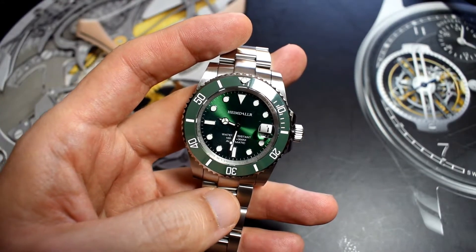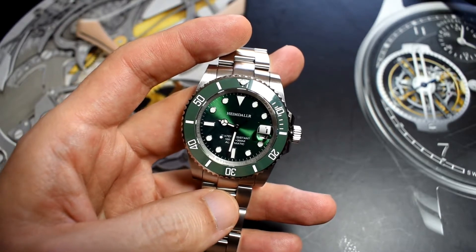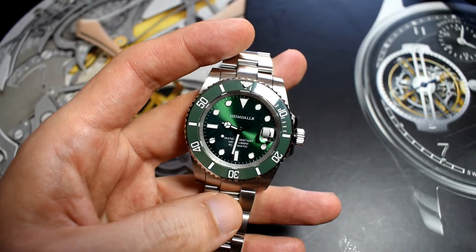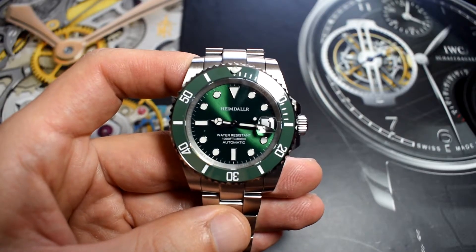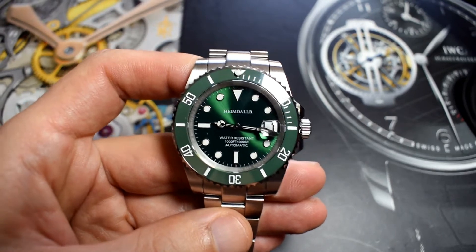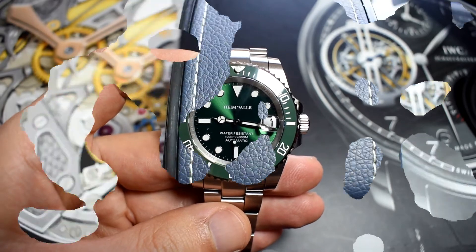If this is the watch you'd like to buy, there's an affiliate link in the description below, and if you'd like to use that you would be helping the channel a lot. Something that also helps the channel is if you subscribe — I have many of these reviews and many more coming. Thank you very much.